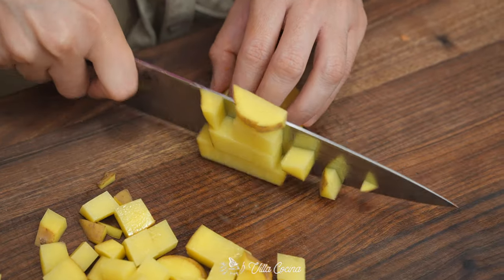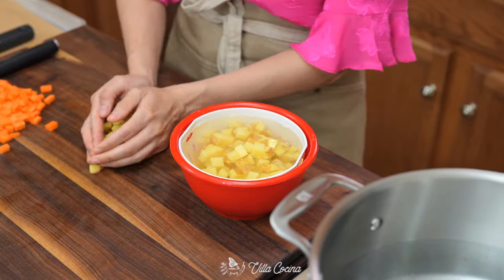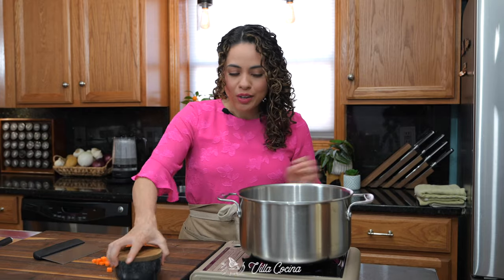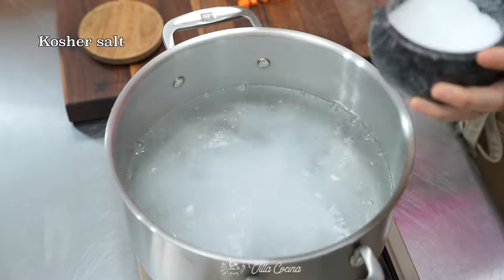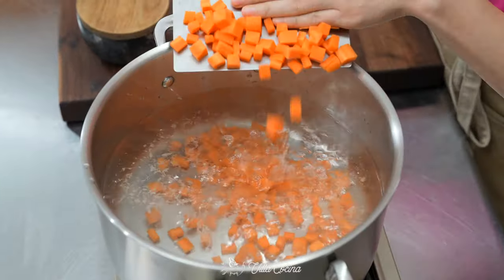For the potatoes, try to keep them as even in size as possible. I don't like to peel the potatoes because that's where the fiber is — why not take advantage of those great nutritional values? The potatoes are going to stay submerged in water so they don't turn brown. I brought a generous amount of water to a boil and we're going to season it well, because that's going to help season our veggies.